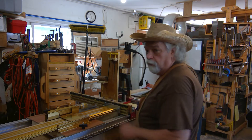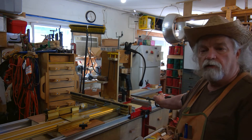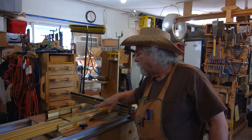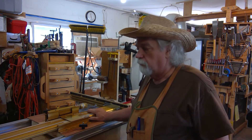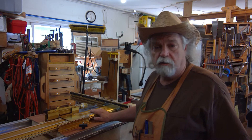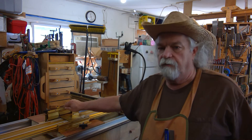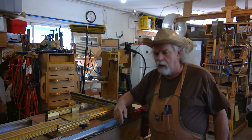So doing dados, mortises, tenons, finger joints — it doesn't matter. Plus I'm also figuring out that some of these templates I can use, so I can do double finger joints using the Incra templates right here on this machine. I actually can do even more simply by having this fence system hooked up to my router. Now you know how it works and why it works.